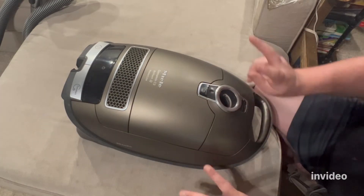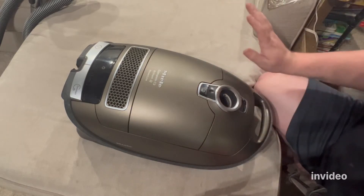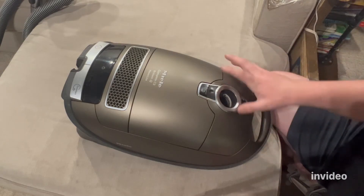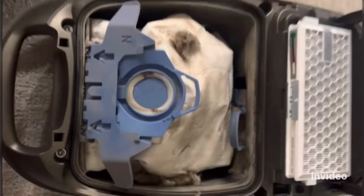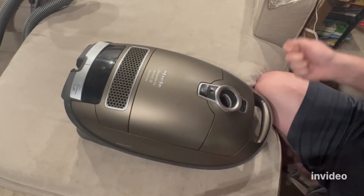I took this to a Miele dealer just to have it serviced, to give it a tune up because I had had it for a few years and I use it every single day. I got it back, used it a few times, and the bag compartment was full of dust and dirt outside of the bag. The bag had not torn — the problem was he did not put the bag in correctly.